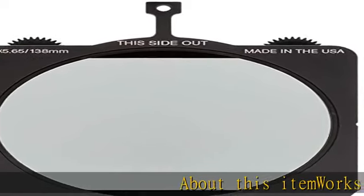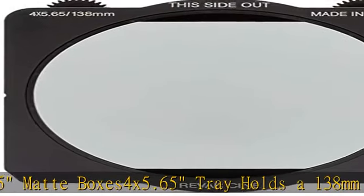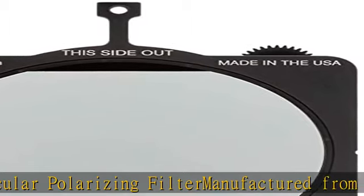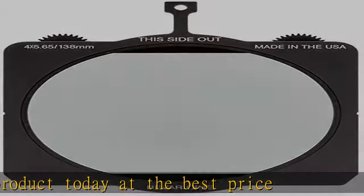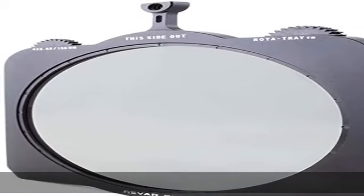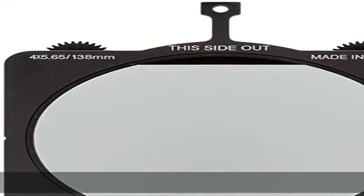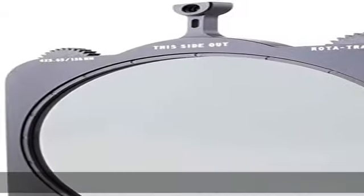About this item: works with most 4x4.65 matte boxes and 4x5.65 tray, holds a 138mm filter. 138mm circular polarizing filter, manufactured from aluminum. Check the description to get this product today at the best price.